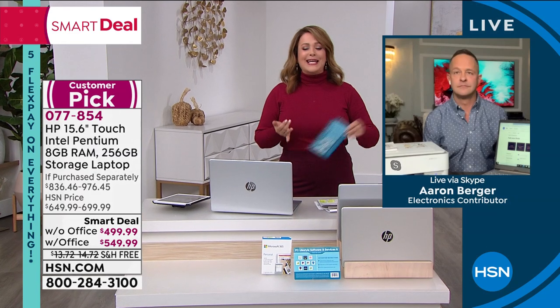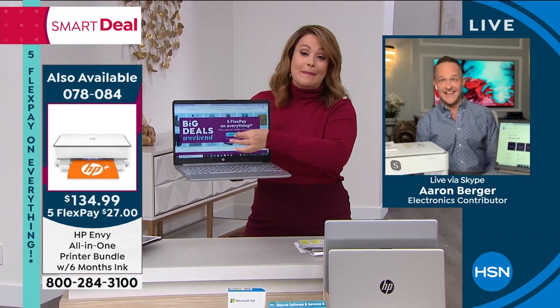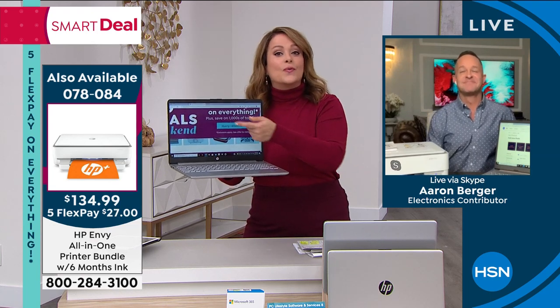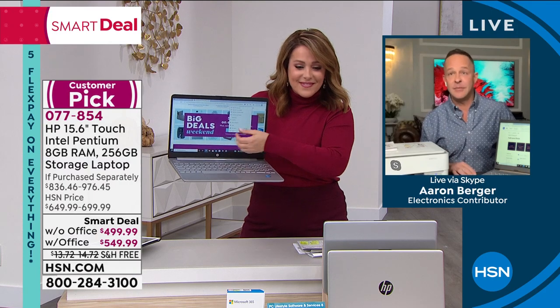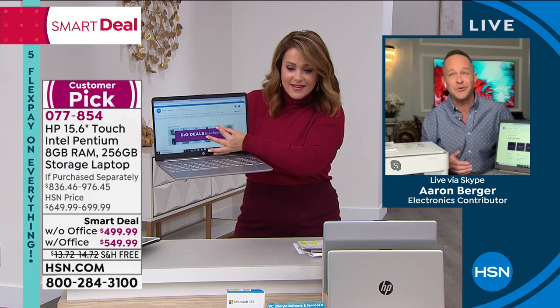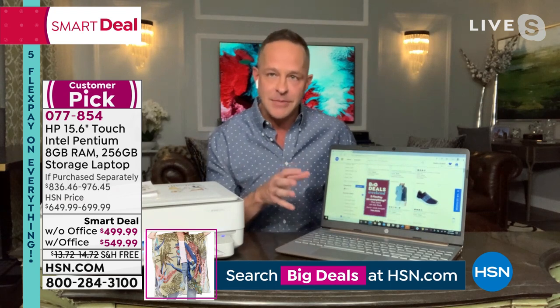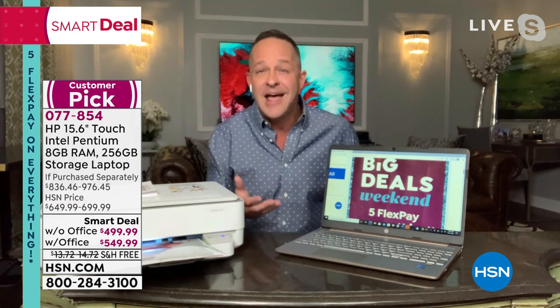The touch screen changes everything. I always tell people: if you can buy a computer with a touch screen, buy a computer with a touch screen. It means there's no such thing as small print anymore. If you wear reading glasses and you're constantly reaching for them, with a touch screen you can pinch and zoom — you can read just about anything on the screen. It makes a big difference for things we do every day.